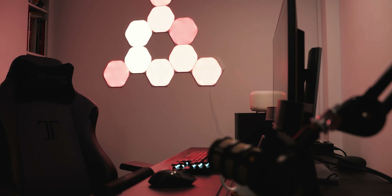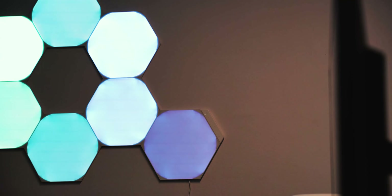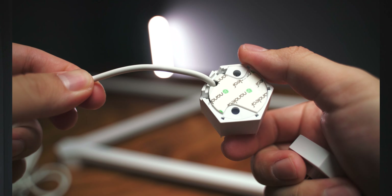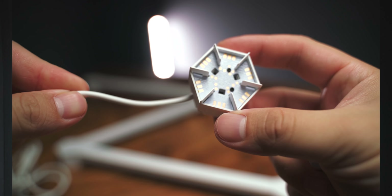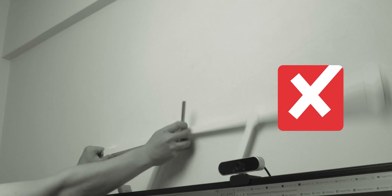You can use the AR function in the Nanoleaf app that will allow you to visualize it on your room wall, or you can use the simple builder to just build your shapes if you can visualize that on your own. The first thing you'll notice when assembling these patterns on your table or floor is that it has a bit of wiggle room, and that brought up some concerns.